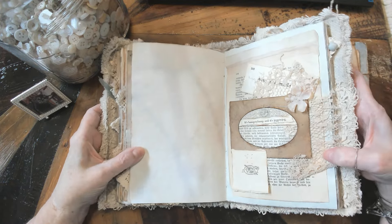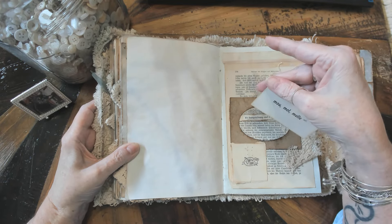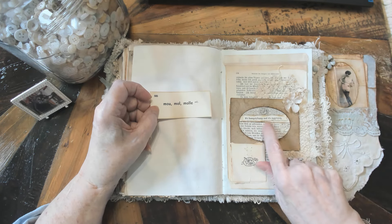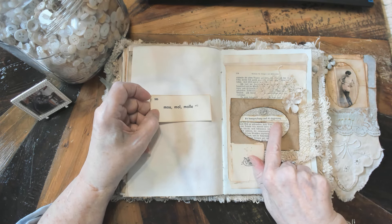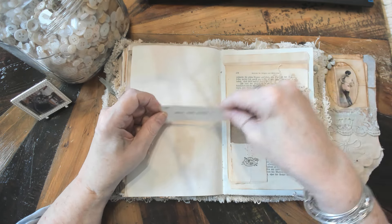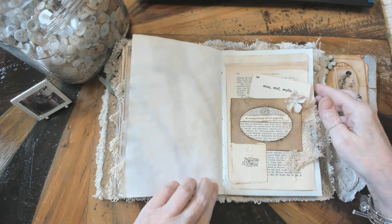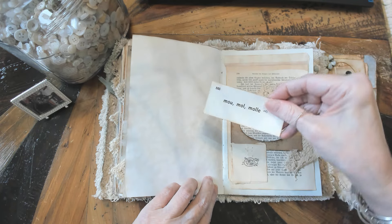And another collage — I think this is German and this is French. I got this out of a book. This is just a little piece of paper right here and it says, it's bumpity bump and it's jiggity jog — I thought that was cute. And I believe this is a flip up so you can write under there. This just means 'soft,' so it's one of those flashcards.